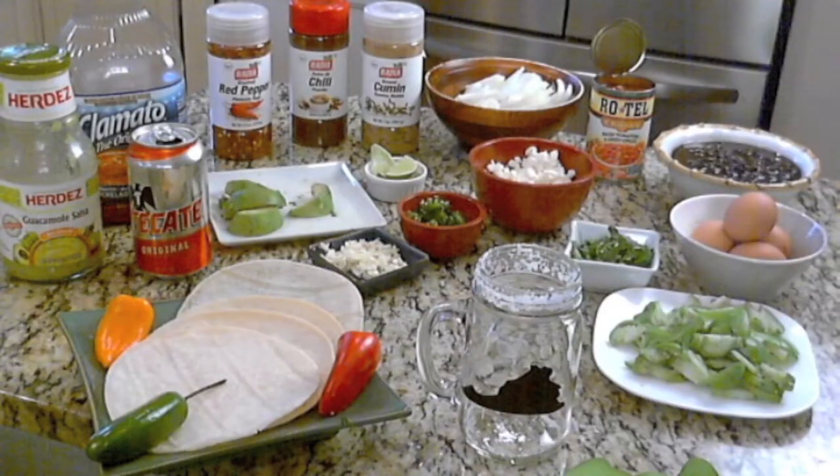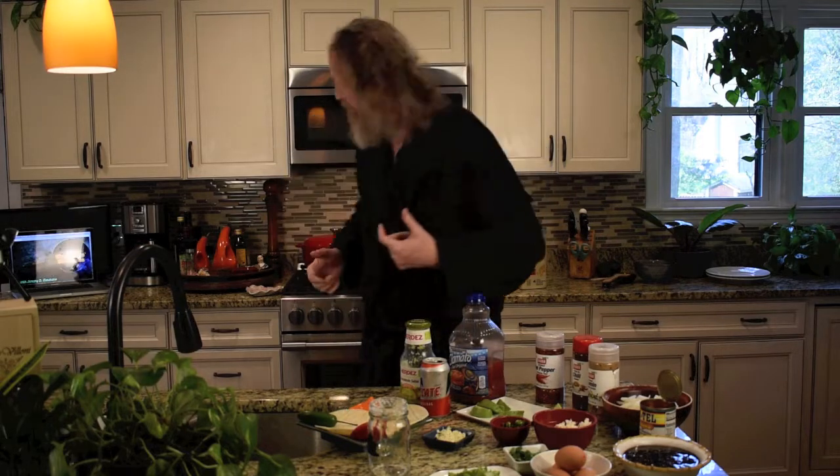Welcome back for another episode of Simmer and Simmons. Today we're going to get into some breakfast action — actually you can make this any time of day really. But it's Saturday morning and we're getting into some huevos rancheros for you.